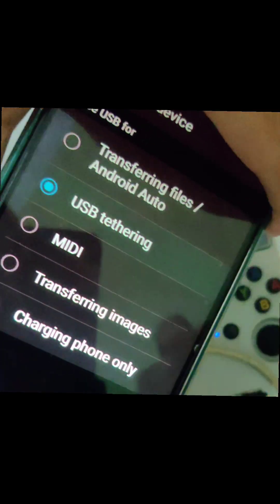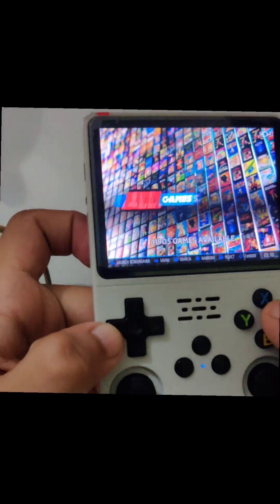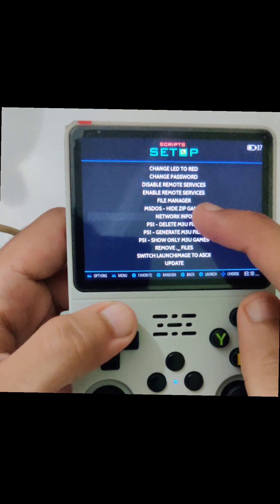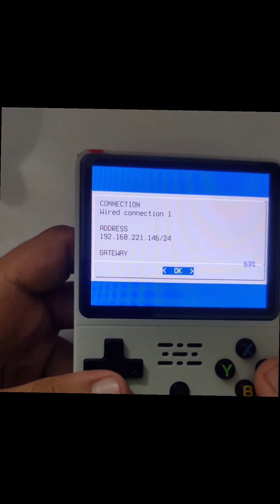I recommend using a Samsung phone because it is more compatible for USB tethering. On the other phone, just click on USB tethering and it will turn on. To check if we are connected to the internet, we have to run a script known as Network Info — just click on it, wait a while, and see 'wired connection'. This says we are connected to the internet successfully.